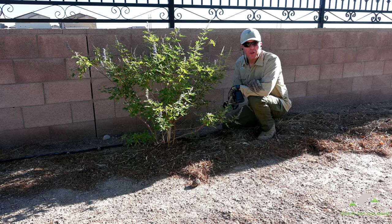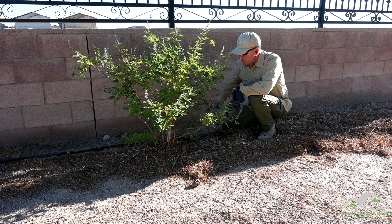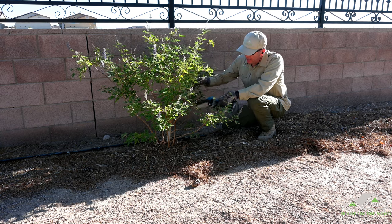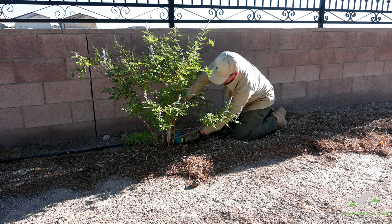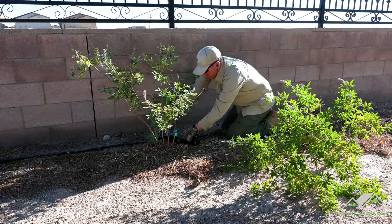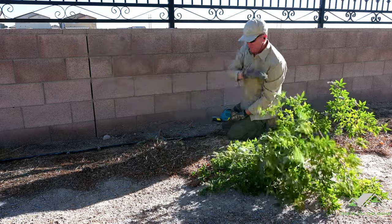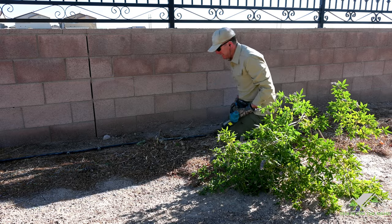Speaking of encroaching, this little guy self-seeded from a tree right over there, and these root balls can get pretty aggressive and do some damage to the foundations that these walls are built upon, so I'm going to cut this guy down. I think I'm going to have to dig out this stump or burn it because it keeps growing back.